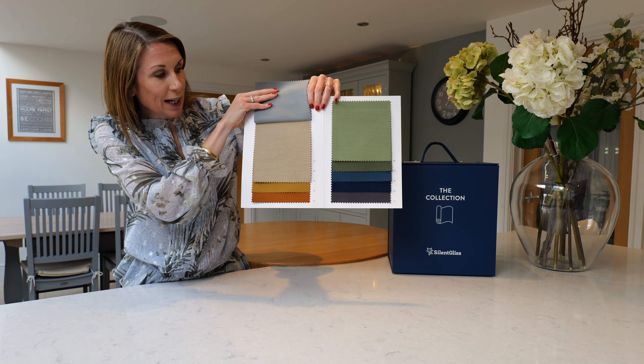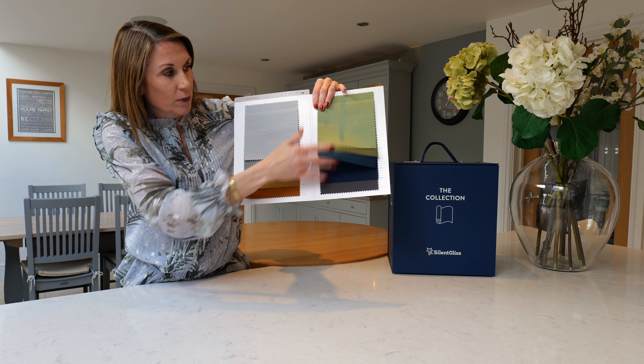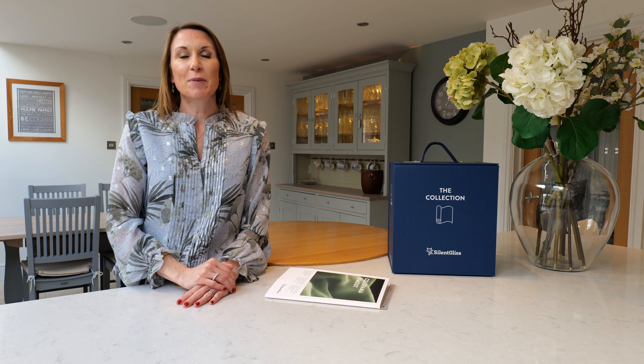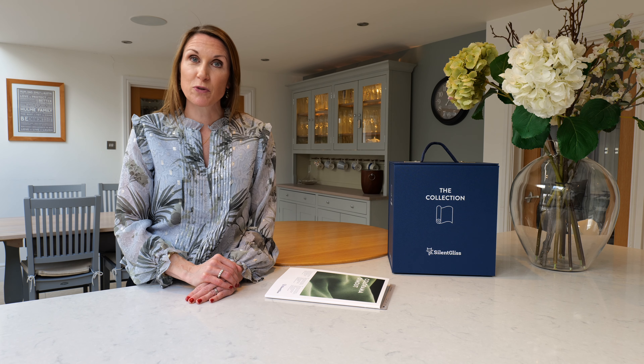I'll just show you some of the colours here. Please get in touch if you'd like any colour swatches sending out, or if you need any help or advice with your project, please email sales at thehomeofinteriors.co.uk or please call us on 01590 615 775. Thank you very much for watching.